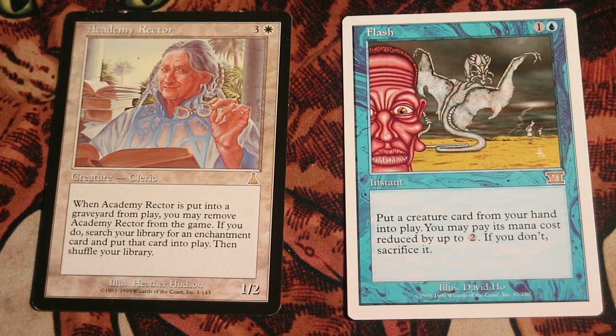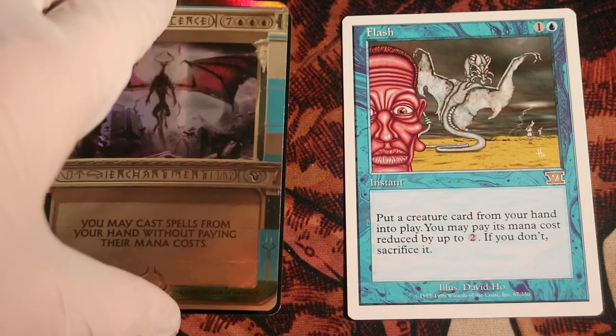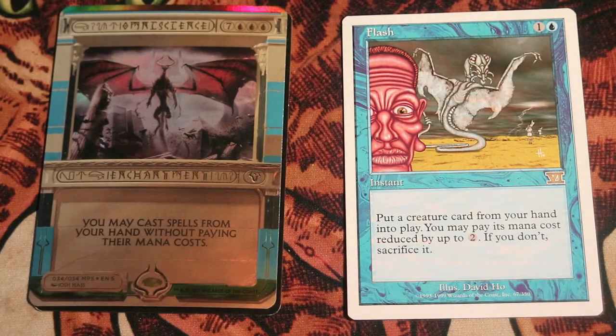We're going to cast Flash at instant speed, putting Academy Rector into play, and then immediately sacrificing the Academy Rector. Because we don't care about having it in play — we actually just wanted it to die — and that will trigger and put Omniscience in play. From there, we can cast whatever cards we have from our hand without paying the mana cost.